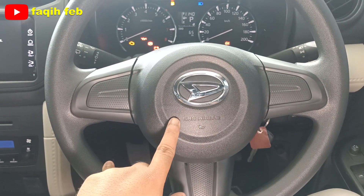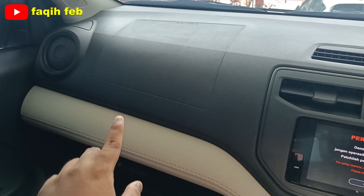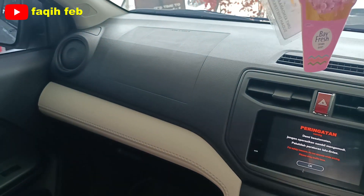Untuk keamanan, sudah ada SRS airbag sisi pengemudi dan penumpang depan ada di dashboard penumpang depan. Jadi totalnya ada 2 buah airbag.